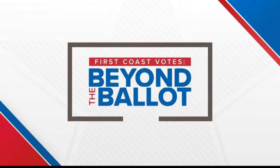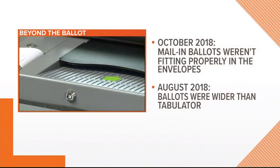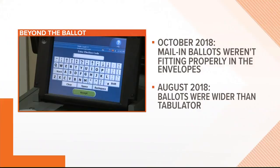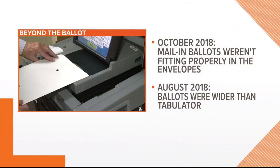City elections are coming up in less than a month. March 19th is the day officially, and ahead of the elections, voting machines are being tested. You may remember during the last elections in November, there were complaints about mail-in ballots in Duval County not fitting properly into envelopes, and some of the ballots were wider than the tabulator. Officials are hoping they don't have any of those issues this time around.